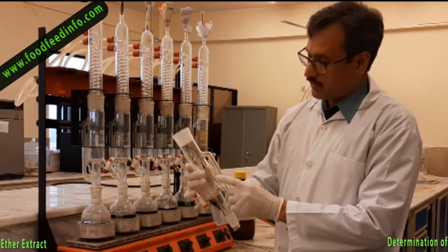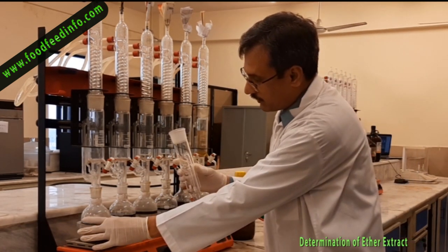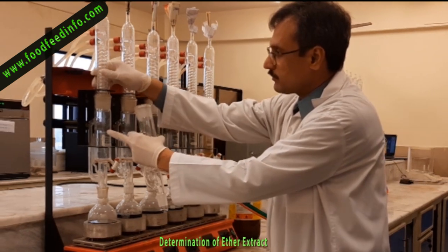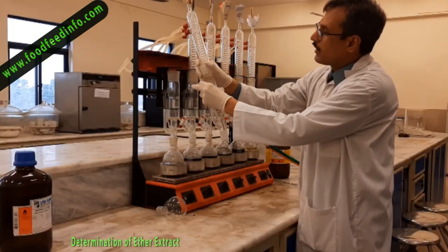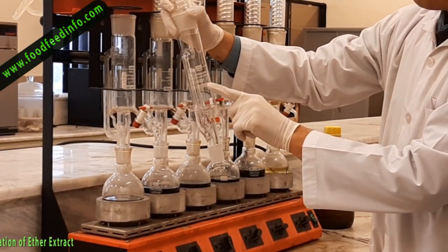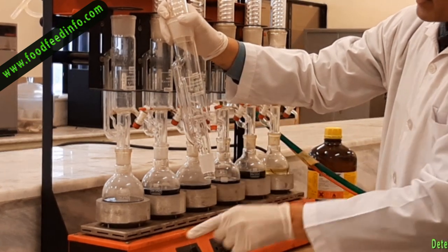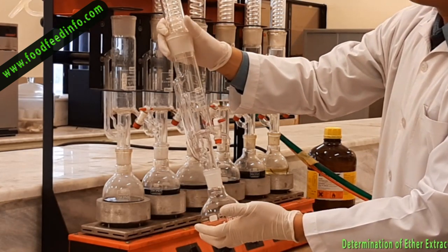Here is the siphon tube. When ether gets volatilized after heating, it passes through this tube and comes up to the condenser. The ether gets condensed there and falls over the sample. When the level of ether in this tube rises to a certain point, it automatically siphons out and comes back into the collection vessel.